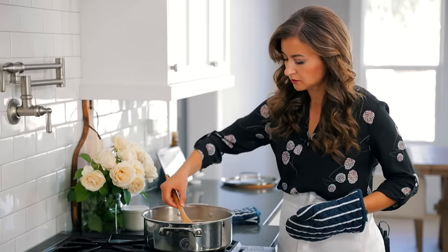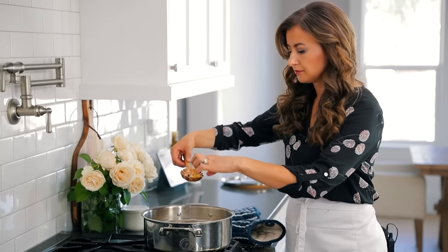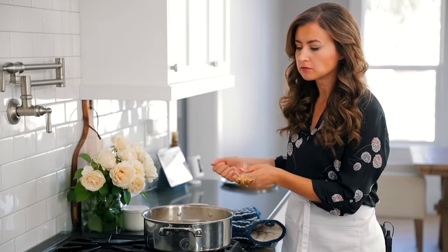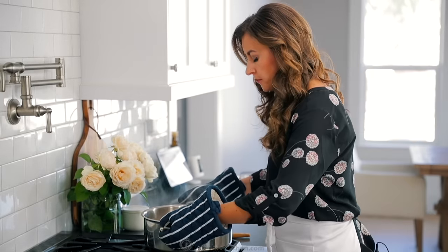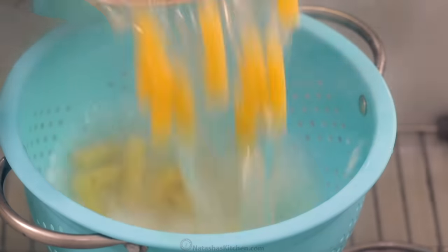Our pasta is finished cooking. I always set a timer based on the package instructions and I do like to taste one of the noodles to make sure it's perfectly cooked — those noodles can be hot, so be careful. Drain the pasta into a colander and do not rinse it, because you want the sauce to stick to the noodles.